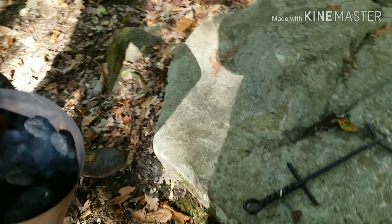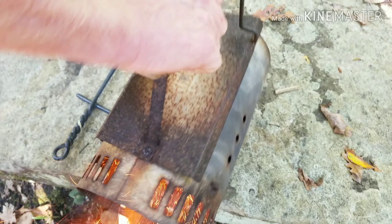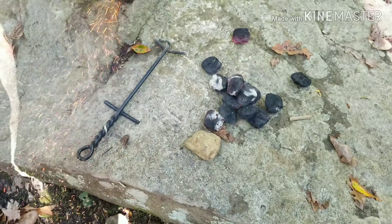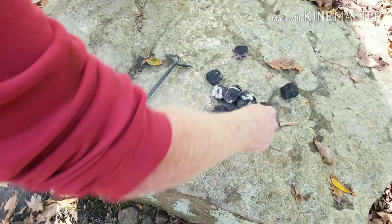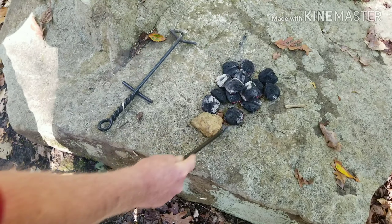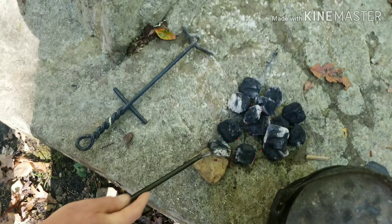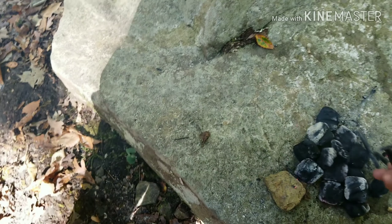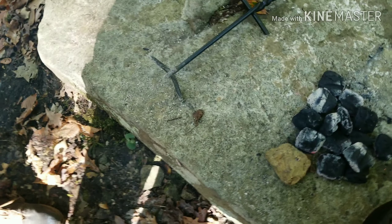We're gonna put just about eight or ten coals — just shake some on there. Now you can use that lifter to kind of move them where you want. Just kind of put them in a little circle there. We want more heat on the top than we do the bottom.